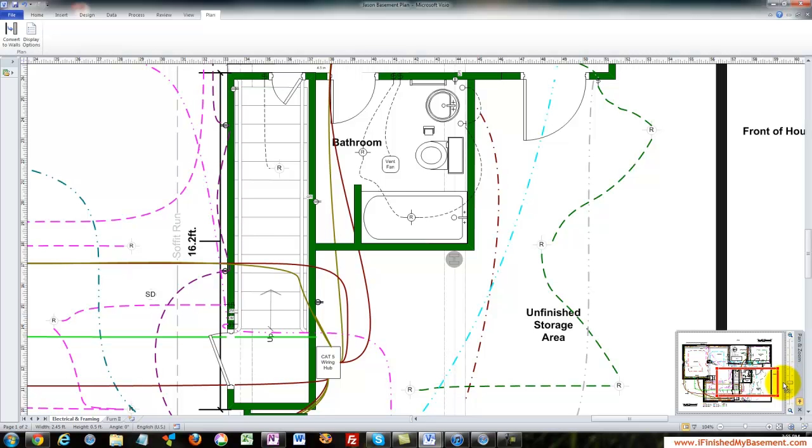It looks complicated, but just start with one room and add a little bit each day as you think of things, and before you know it you'll look like the Picasso of electrical wiring. Give it a try — I think you'll really enjoy it and you'll have a great plan so you know exactly what you're doing.